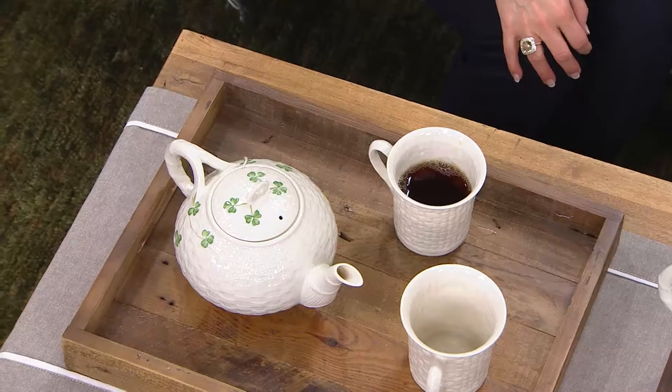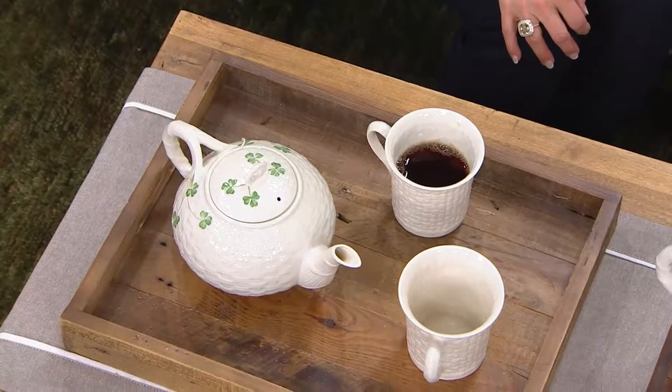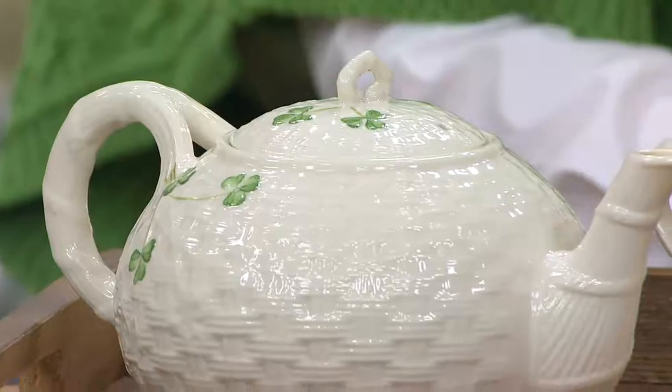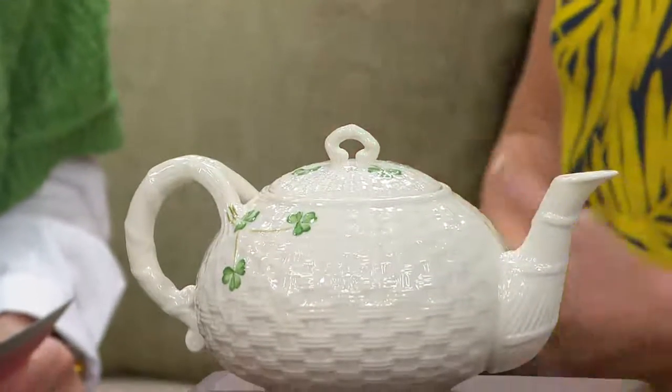Belleek has been doing business with QVC for over 20 years, and working with Siobhan, the buyer, we devised a dinnerware pattern that was both functional and usable in everyday life. Siobhan and the design team worked closely together with the emphasis on something practical and functional. Everyday Belleek — you can use it every day, pop it into your dishwasher, pop it in the microwave. Really easy to use and beautiful for your breakfast, dinner, tea, whatever.